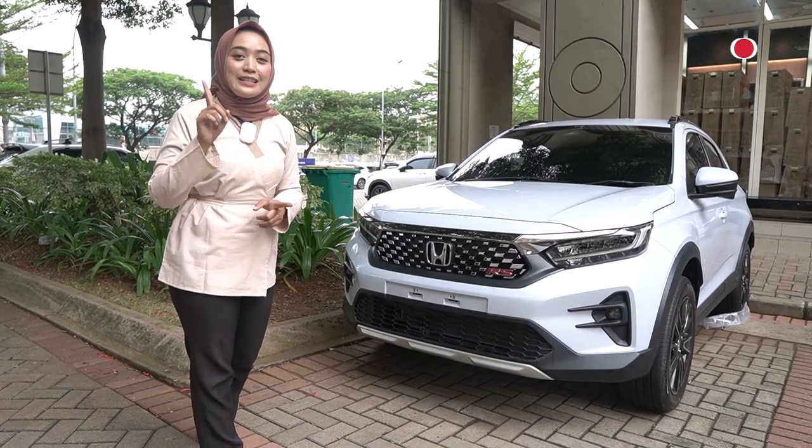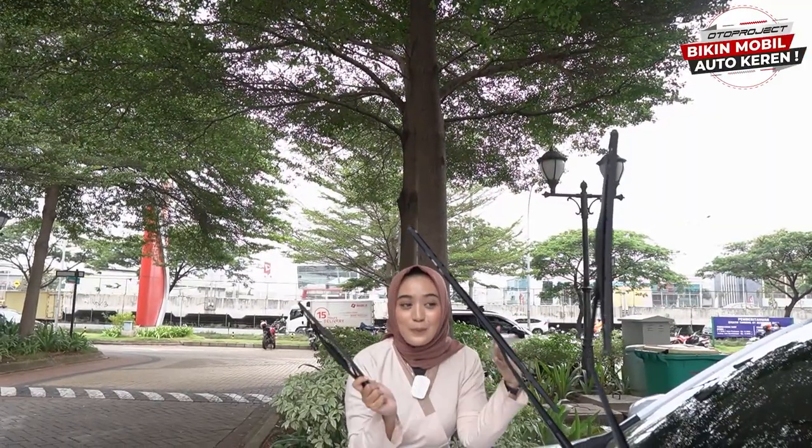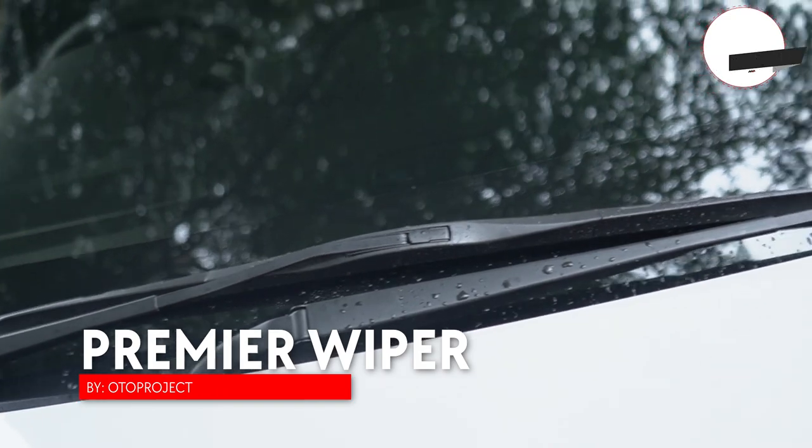Nyalakan tombol notification-nya untuk terus mendapatkan informasi-informasi menarik lainnya dari Oto Project. Kalau gitu kita langsung aja lihat aksesoris pertama yang terpasang di mobil WRV ini. Aksesoris pertama yang udah terpasang langsung kita ganti di mobil WRV ini adalah bagian wipernya nih sahabat Oto.